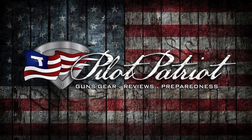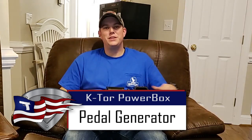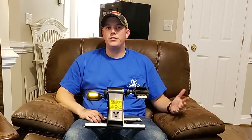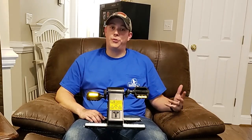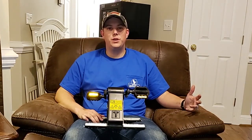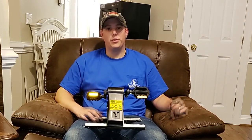Welcome back to the Pilot Patriot channel. Today we're going to talk about something a little bit different — another preparedness video. Whether you're somebody that likes to be prepared for emergencies and storms, or a full-fledged prepper, one thing we're always concerned about is power, especially in long-term emergency situations where the power is out for a long period of time.